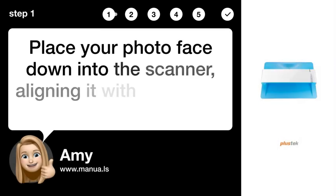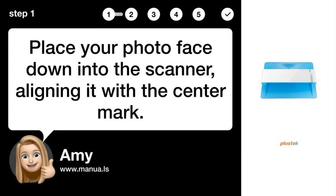Step 1: Place photo. Place your photo face down into the scanner, aligning it with the center mark.